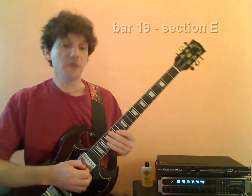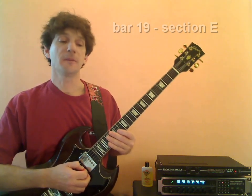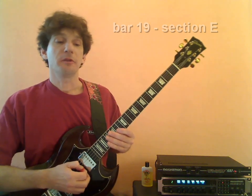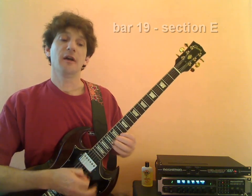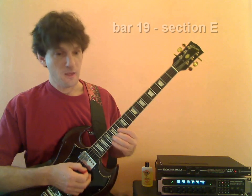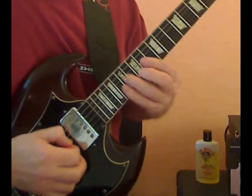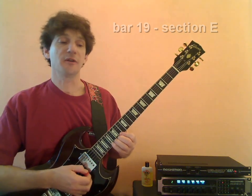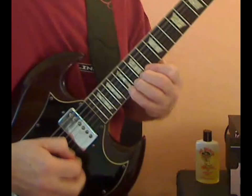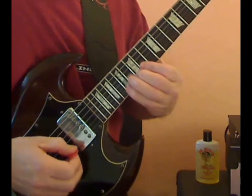Now our second grouping of notes — we're going to drop down to the lower octave of the A on the 14th fret, and it's going to be a little run going up the neck: A, B, C sharp, D, E, F sharp, G. Try and play it as smooth as possible. So let's put those first two groupings of notes together, starting from the top of the measure.